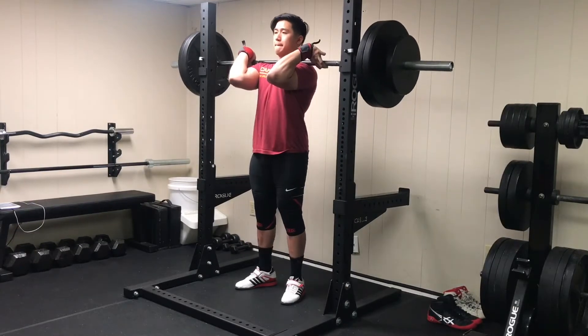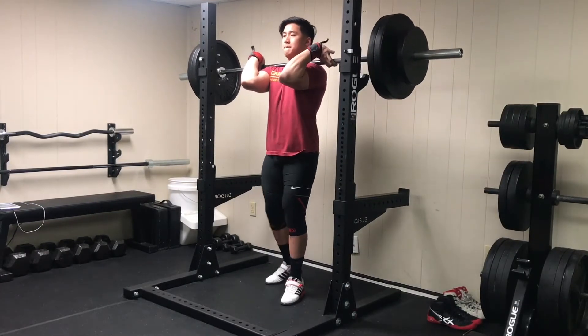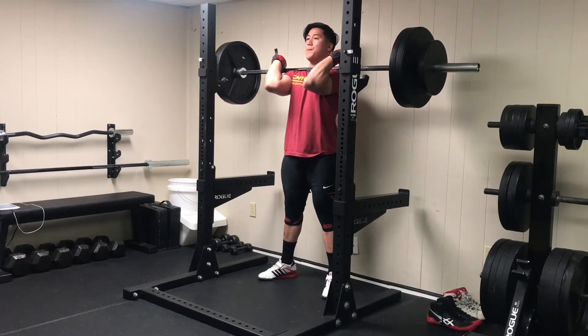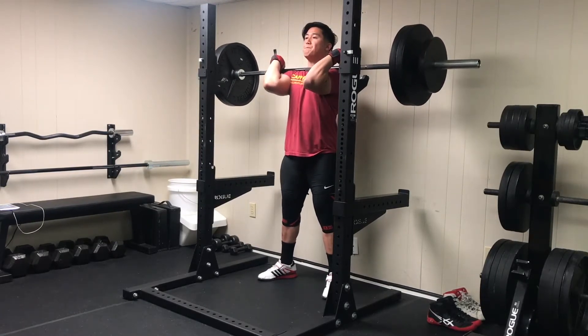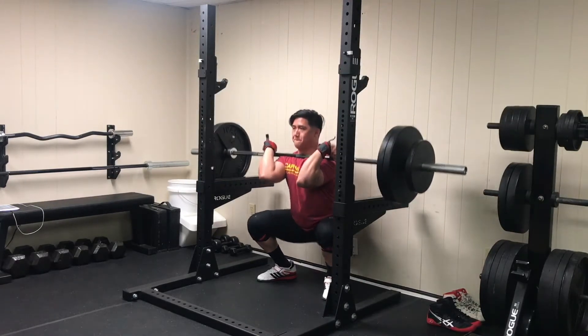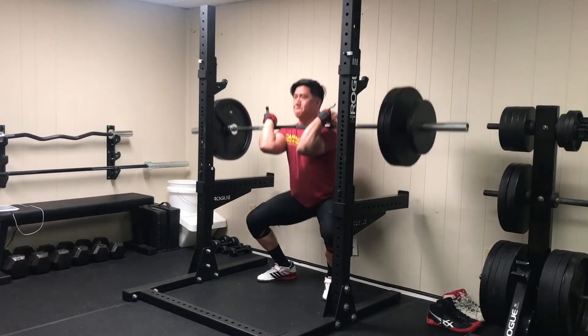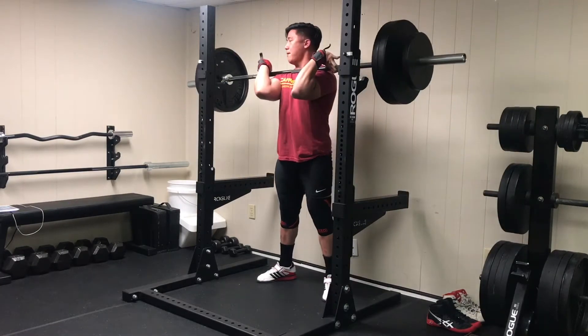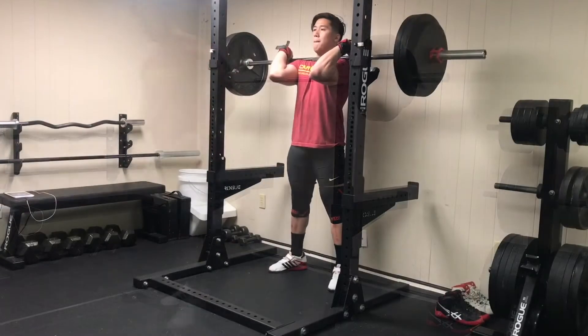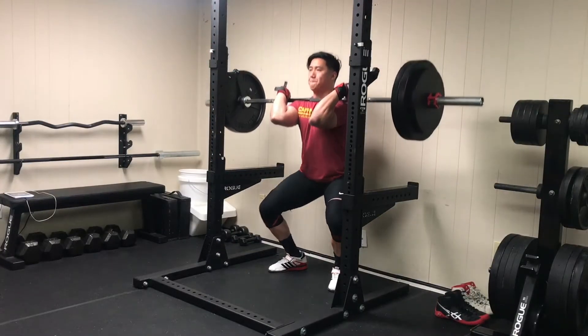Hey, what's up and welcome back to episode two of my raw nationals prep series. In this video I've compiled two of my training days this week. I'm still not sure whether I'll be doing day-to-day episodes, compiling two days like this, or doing weekly recaps, but I just want to maintain a sustainable upload schedule.